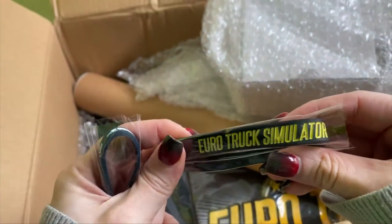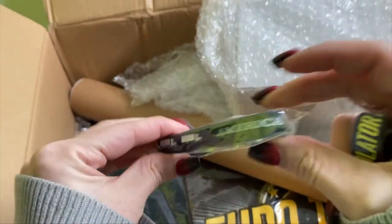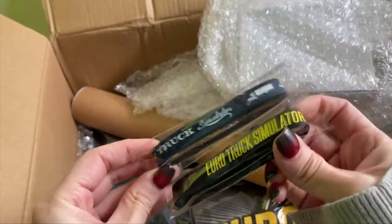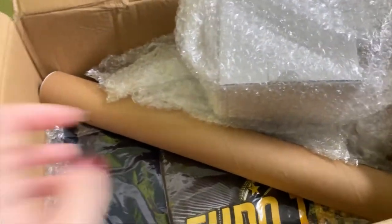First off, we have these two wristbands — the Euro Truck Simulator 2 one and the American Truck Simulator one. They're made of rubber and they both have trucks on them. We'll be looking at everything more closely a little later on.